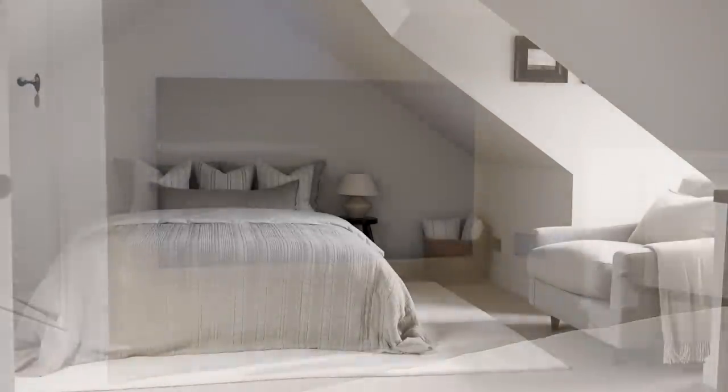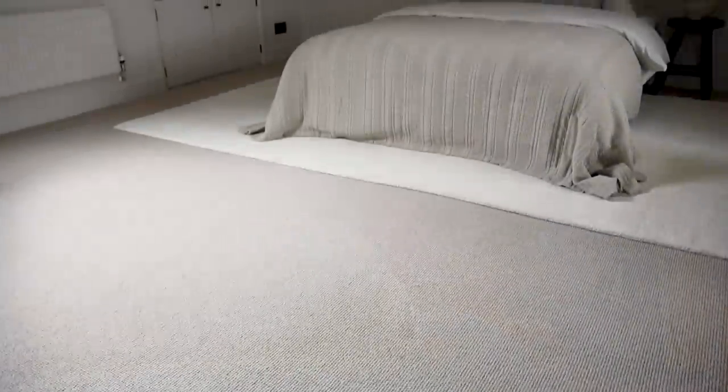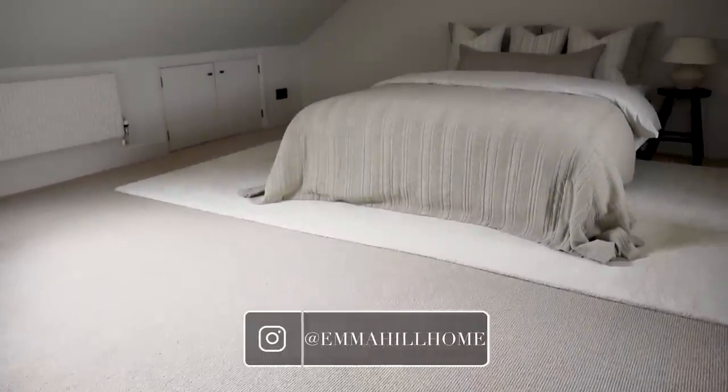And here we have the finished result. It's got a much lighter, warmer and more cozy feel to it in comparison to the dark wood flooring and the blue walls from before.